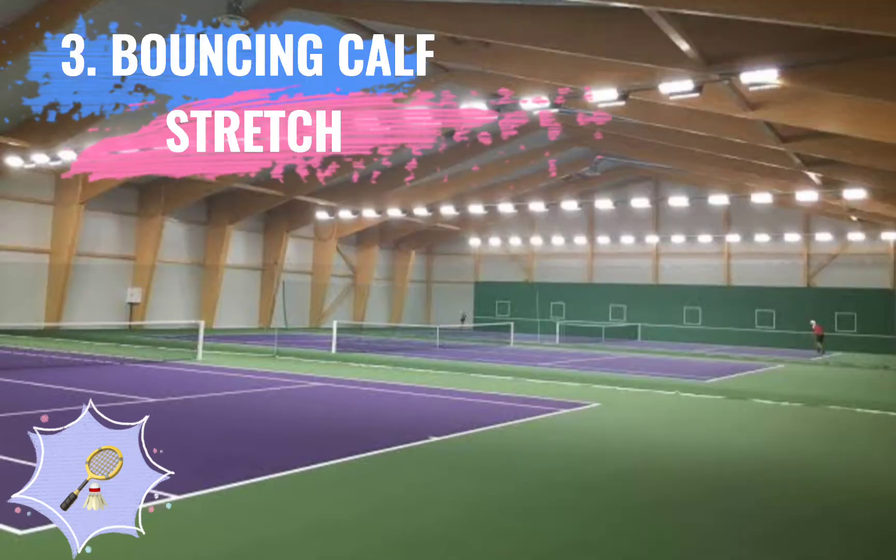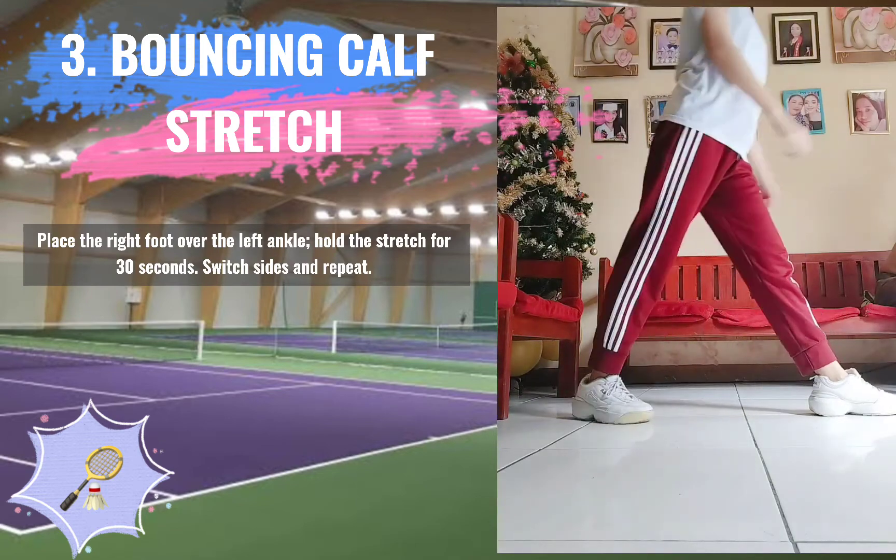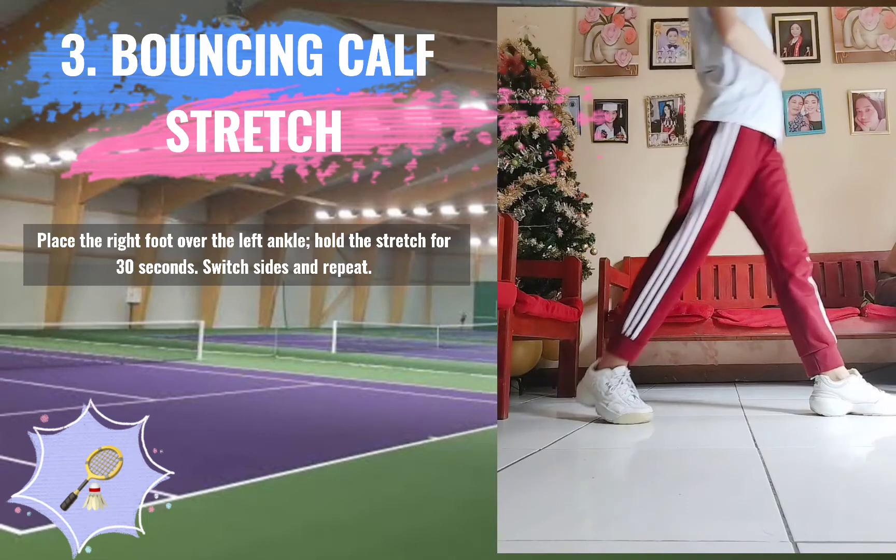3. Bouncing Calf Stretch. Place the right foot over the left ankle. Hold the stretch for 30 seconds. Switch sides and repeat.